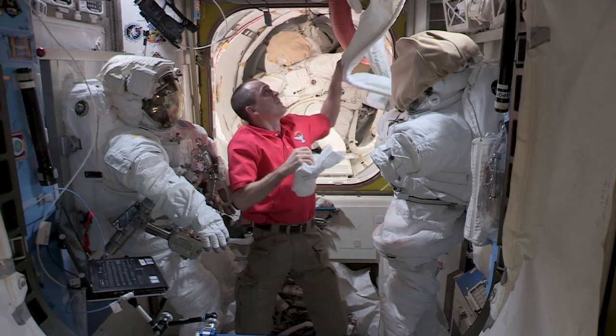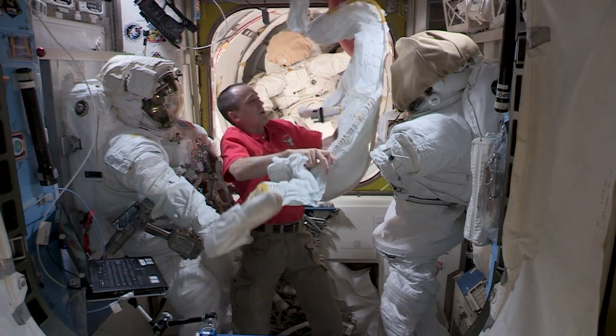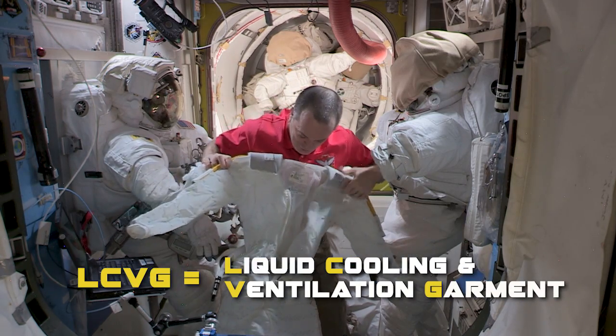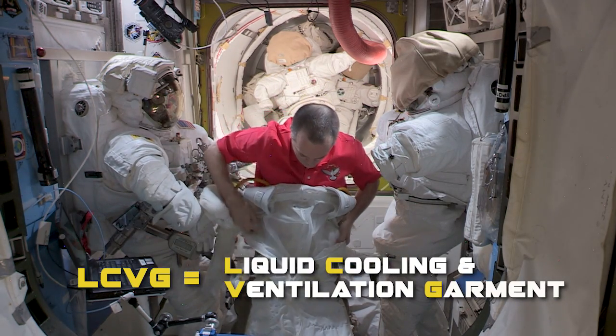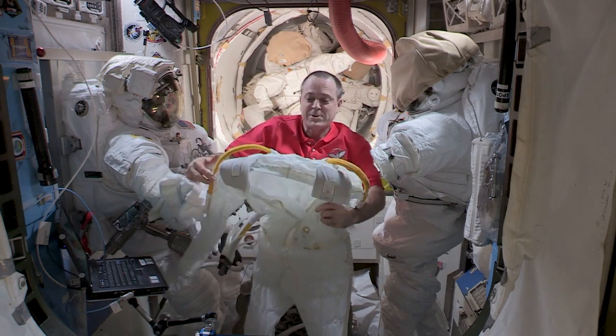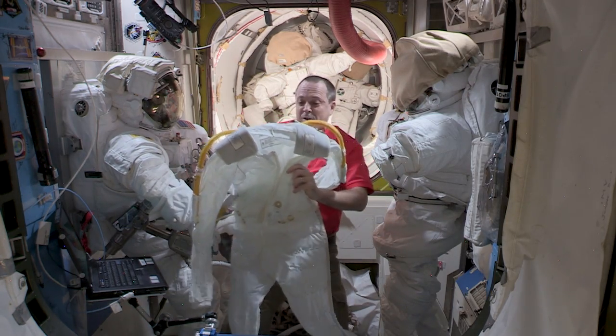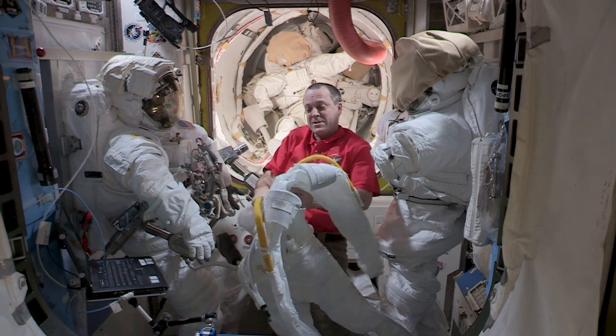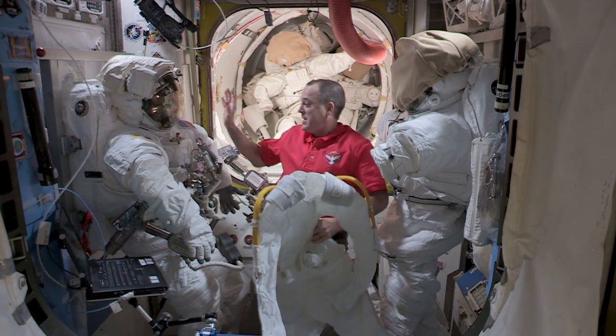The long johns also provide a little bit of wicking in case you're getting really hot and sweaty. The next layer is our liquid cooling garment, and the LCVG has little tubes running through it which allow water to circulate inside the LCVG to provide cooling when we're outside working really hard.